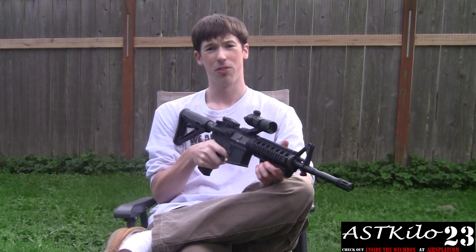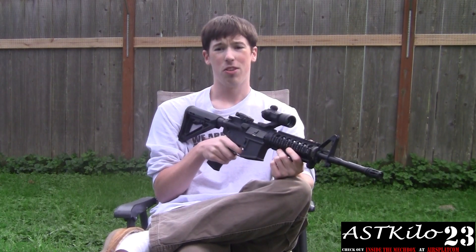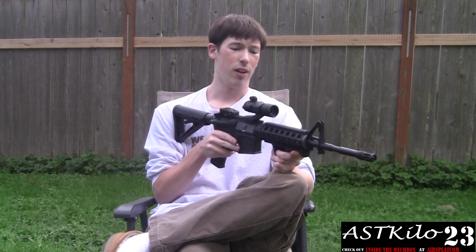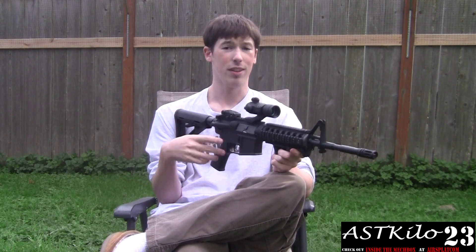Hey guys, I'm Proderty from Airsoft Team Kilo23. This is the last installment of the Backyard Reviews. Today we're checking out my Combat Machine M4 Raider, or M16 as I called it in the other video.